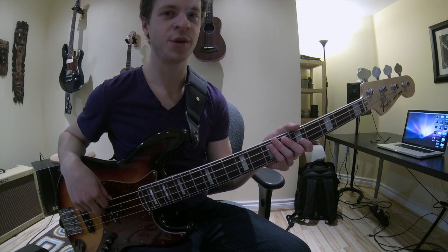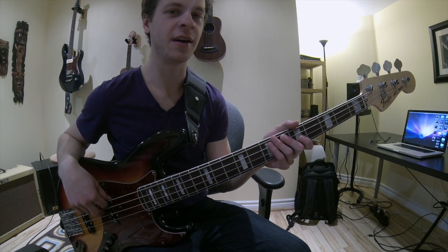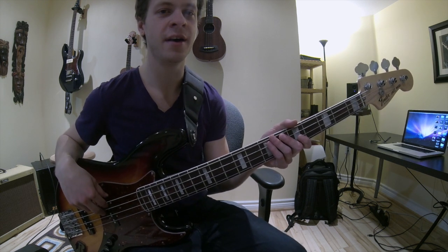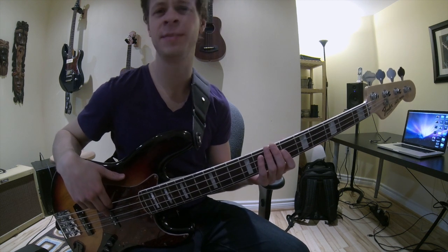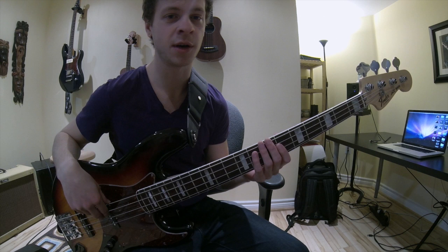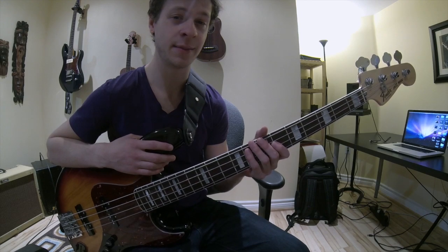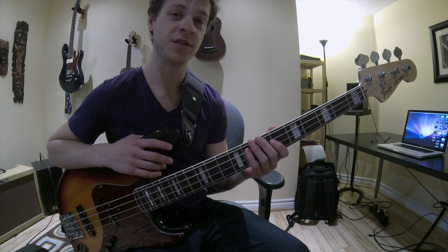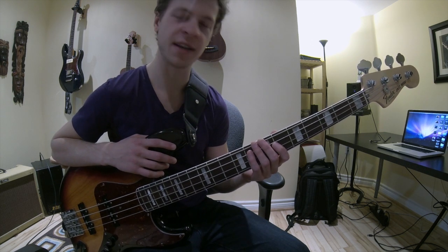In this bass lesson I'm going to be introducing you to a certain bass player and a style of playing that he has basically become famous for. Most bass players all around the world who do this almost always attribute it to him. His name is Francis Rocco Prestia and he plays bass in the band Tower of Power from Oakland, California. What I'm going to be introducing you to in this video is his style of playing because, like I said, it's very unique.